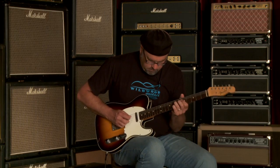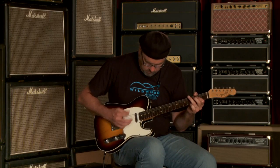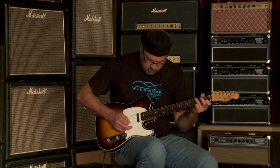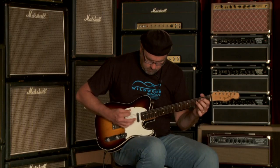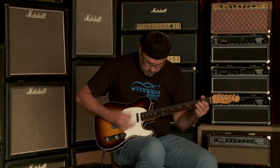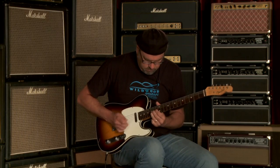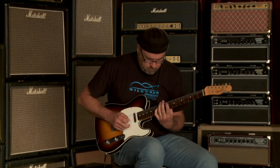Guitar solo. All right, let's go to that back pickup by itself.